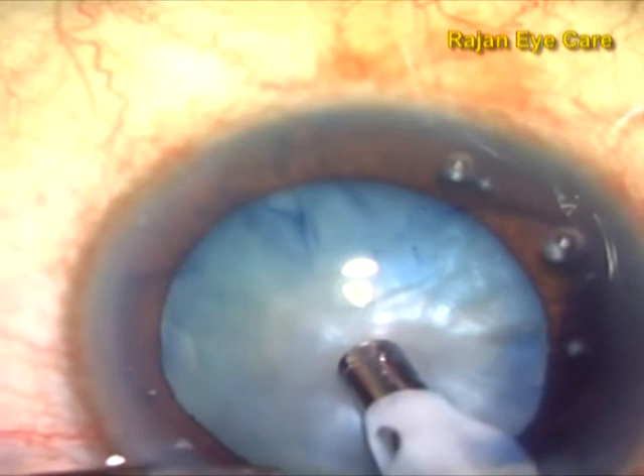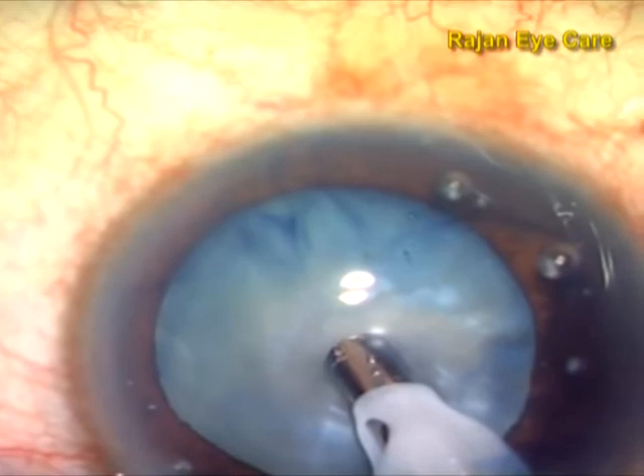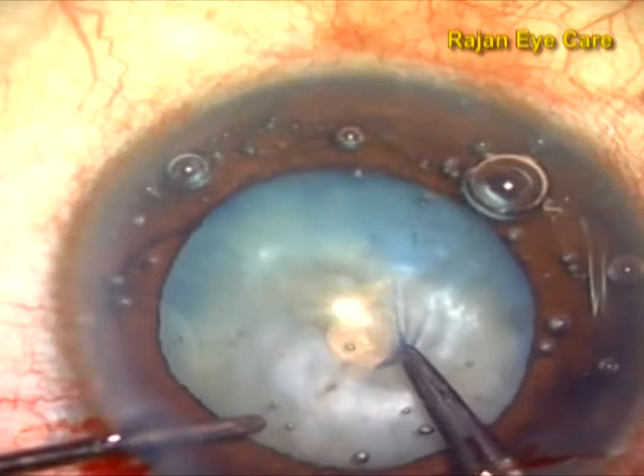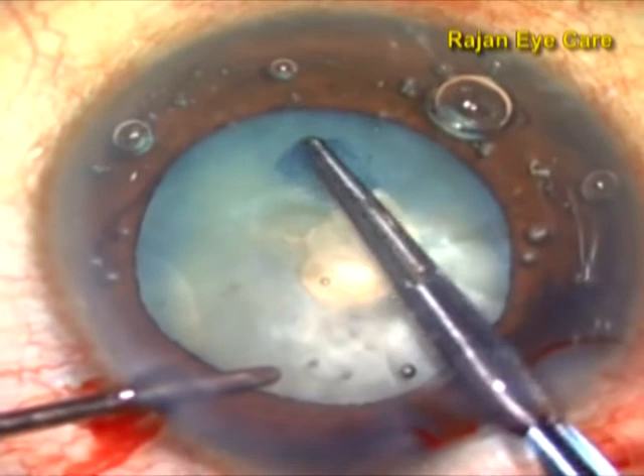When making the punch, the surgeon should go down full throttle on the foot pedal. This technique is called panchorexis. Once a punch is made in the anterior capsule, there is a sudden decompression of the capsular bag, and therefore no tendency for the anterior capsule to extend to the periphery, preventing the Argentina flag sign.